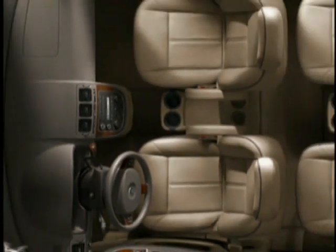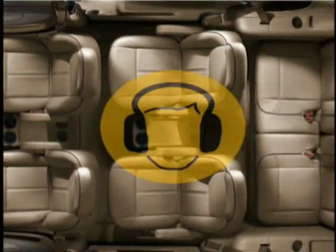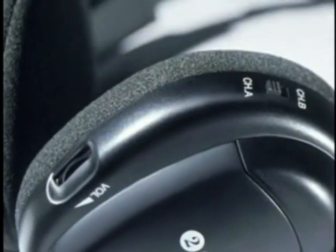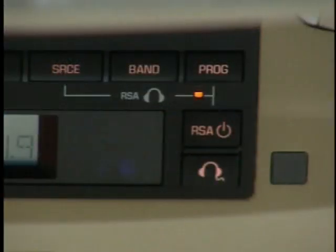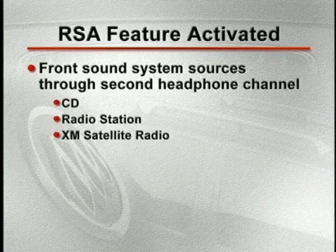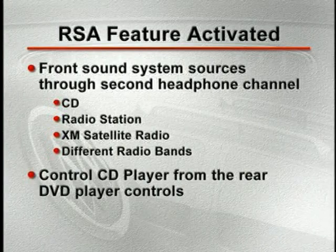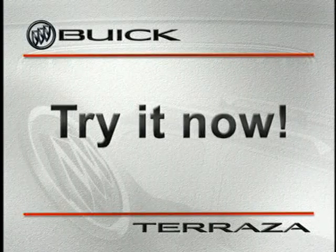RSA allows the driver and front passenger to listen to the front sound system's radio or CD player, while the rear passengers use headphones to listen to the DVD player. Terraza's headphones are called dual-channel because they can each receive one of two different audio signals, selected with the A-B switch. With the RSA feature activated, you can choose to listen to one of the front sound system sources — such as a CD, radio station, or XM satellite radio — through the second headphone audio channel. You can even select different radio bands and control the front CD player from the rear DVD player controls. Briefly switch your wireless headphones to channel B to hear a CD playing in the front sound system, then switch back to continue with the interior walkaround.